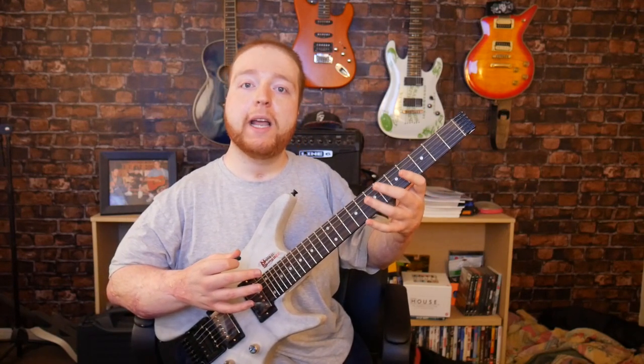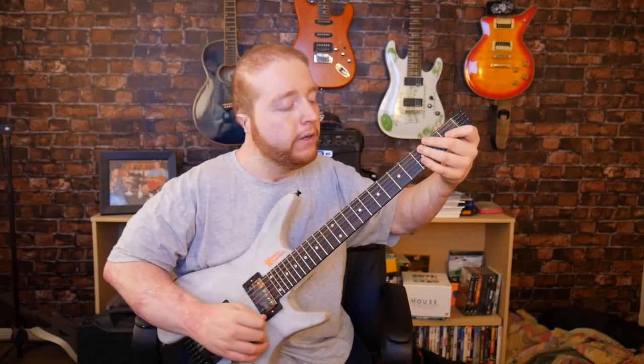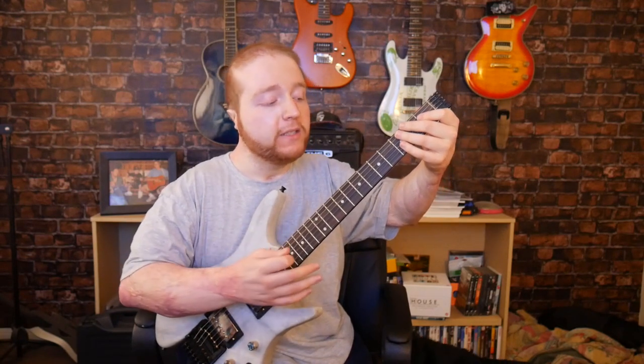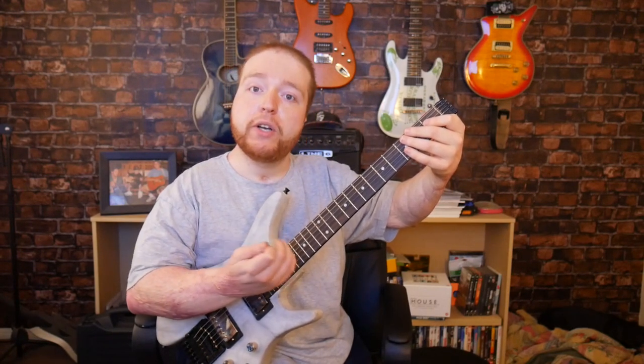If you're holding down a note on the 1st fret, the harmonic spot is going to shift forward a fret. So if you're holding a note on the 1st fret, instead of the harmonic spot being on the 5th fret, it's actually going to be on the 6th fret, the 8th fret, and the 13th fret.